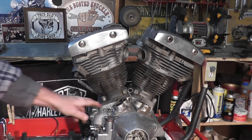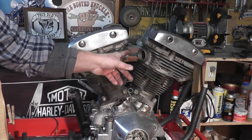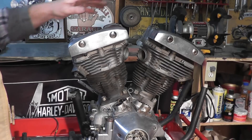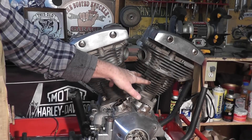Okay, so we've removed our external oilers, our push rods, and our intake manifold. Because we're doing a total restoration on this, we'll remove our rocker boxes, our heads, and our cylinders.